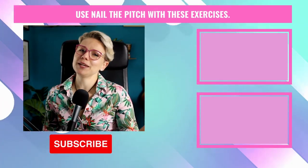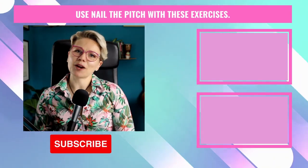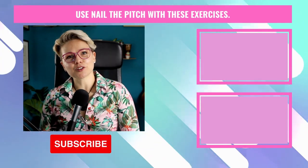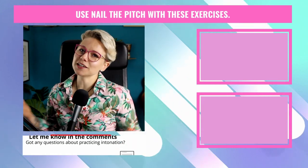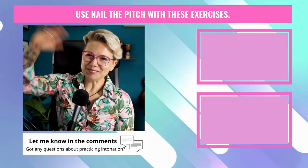I just want to say thank you so much for joining me here today. If you've enjoyed this video, don't forget to give it a big thumbs up and hit that subscribe button. I do have a couple of freebies available in the description to help you improve your singing. If you've got any questions about pitching and intonation, hit me up in the comments and I'll see you around here next time. Happy practicing. Ka kite anō.